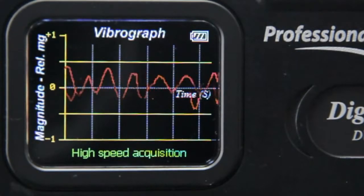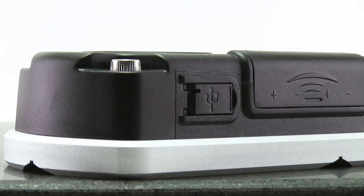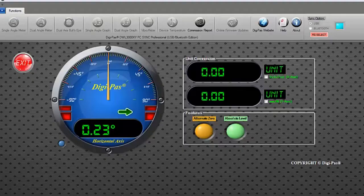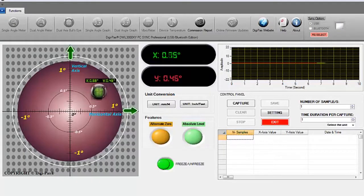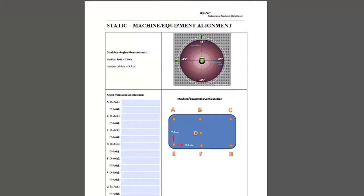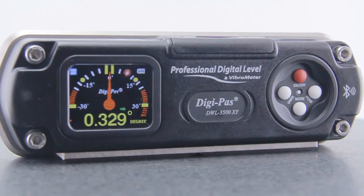The DWL-3500XY device can easily be connected to a PC through a USB cable or a Class 1 industrial Bluetooth connection, allowing users to view real-time remote measurements and to conduct data acquisitions and analysis. The applications for the DWL-3500XY are wide-ranging across many industries.